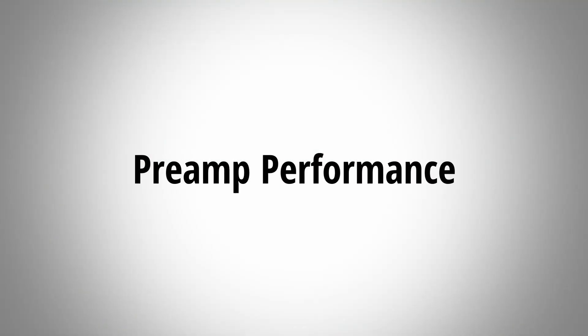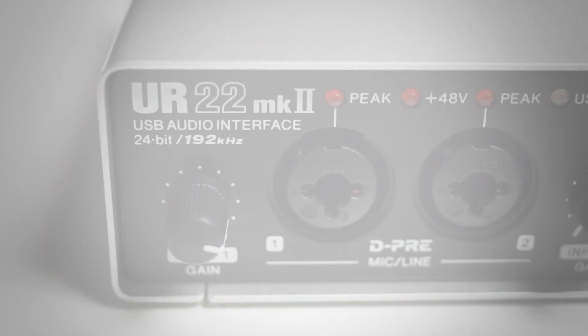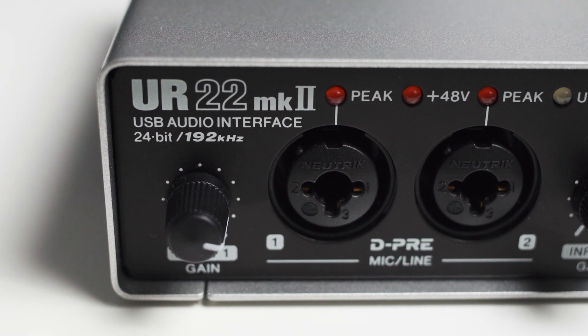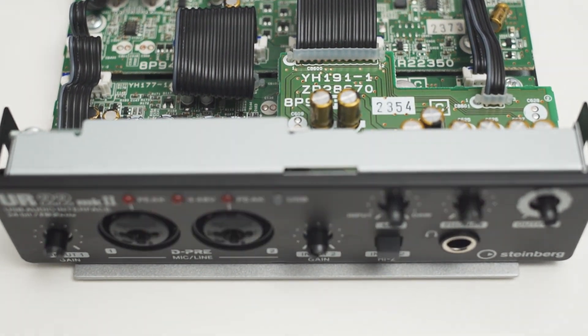When I talk about noise I have to mention the microphone preamp performance. To figure out the exact amount of noise the preamps create in the UR22, I measured the equivalent input noise. The EIN will quantify the preamp noise performance in a number which is easily comparable to other devices. The Steinberg UR22 has an EIN of -123.3 dBU. When I measured this I was a bit surprised, because this means that the preamps of the UR22 are a bit on the noisier side. It is still possible to get low noise recordings especially with condenser mics, but in combination with low sensitive dynamic microphones the noise created by the preamps might become audible.